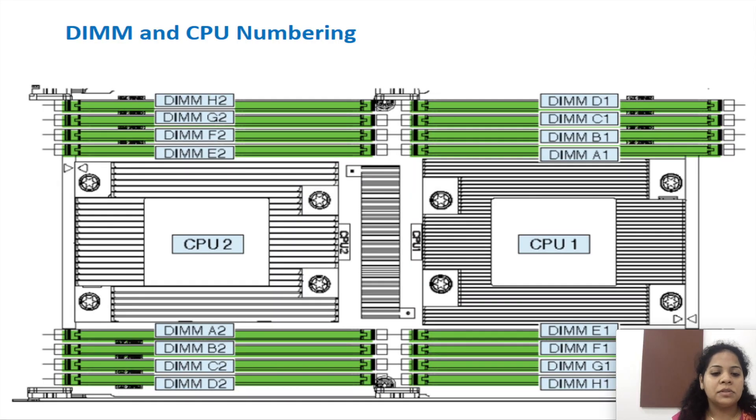This diagram represents the CPU to DIMM mapping. With the new AMD processors, there is no specific memory population requirement, but for proper functionality of the server nodes it is recommended to have a minimum of four DIMMs populated for each CPU.